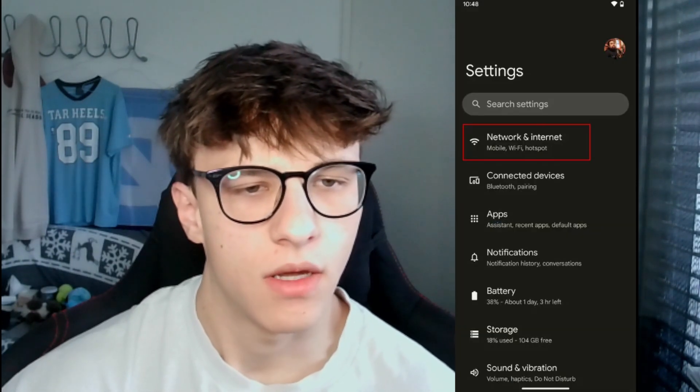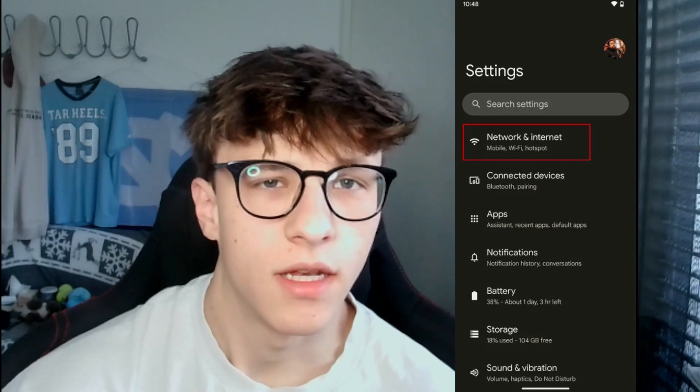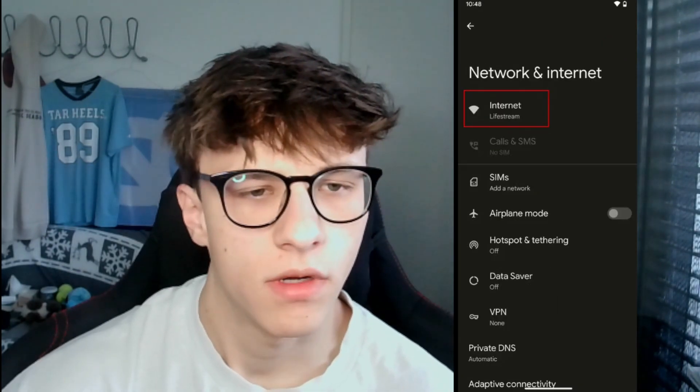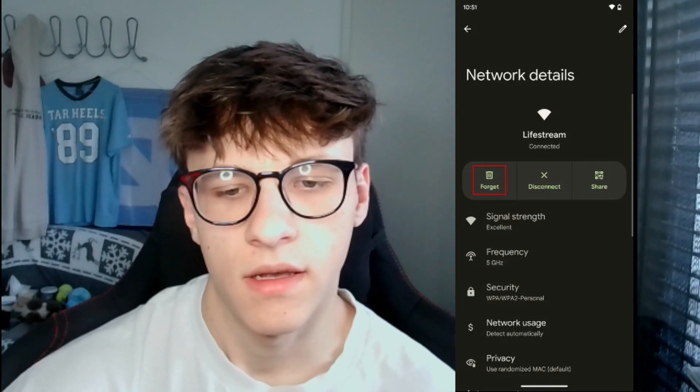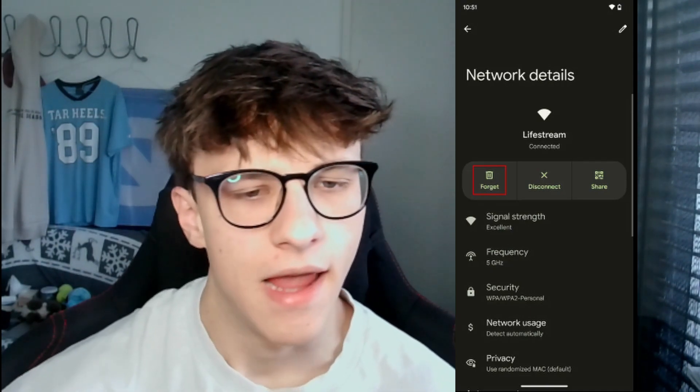You can also try forgetting the network and then reconnecting again freshly, typing in the password and everything anew. To do that, go to Settings, then Network and Internet, then Internet. Click the gear icon next to your network and on the top left you'll see options: Forget, Disconnect, and Share. Click on Forget, then log into that Wi-Fi again by typing in the name and the password to connect to it.